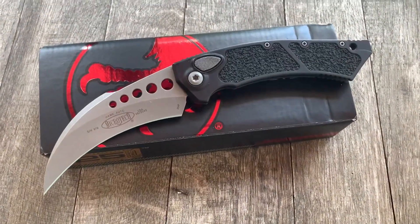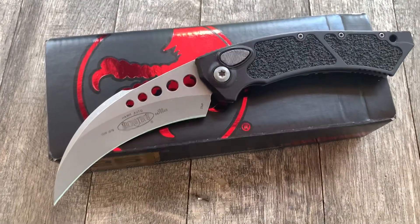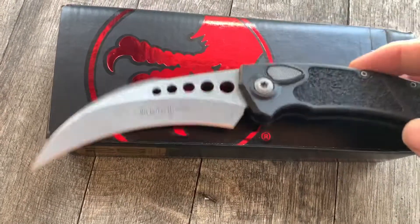Hey guys and gals, thanks for checking out another gearbarrel.com short little overview video. Here we have a Microtech Hawk.